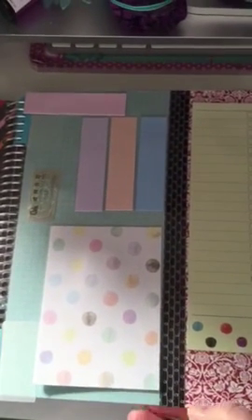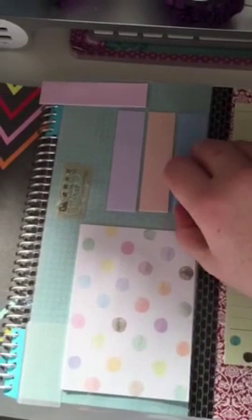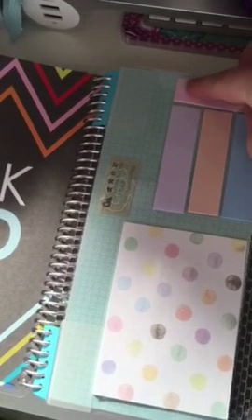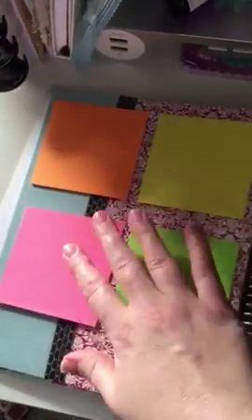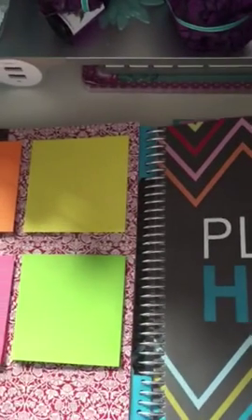This is just some Stamping Up paper with some washi tape that's then been laminated, and that means I can put on different sticky notes and that type of thing, so I've always got them with me when I'm filling out my planner. You can see I've put the bright ones on the other side — really handy.